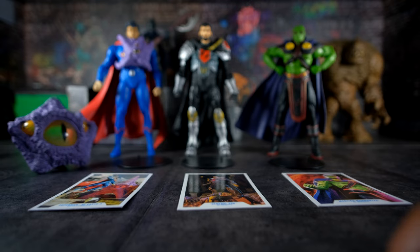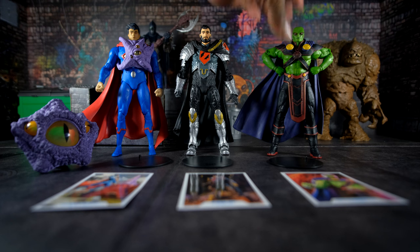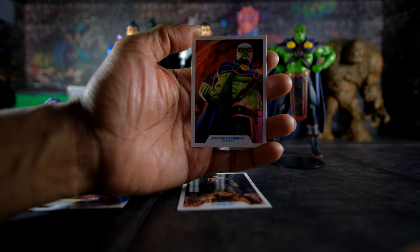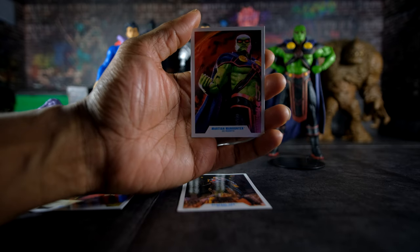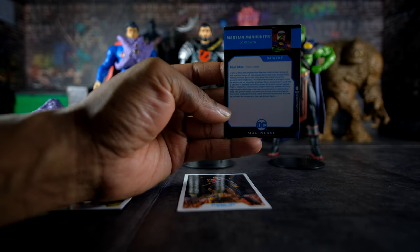Finally we have the Martian Manhunter, a humanoid alien who can shapeshift and is from the planet Mars. He has all sorts of powers: super strength, super speed, and he can become invisible and shapeshift — quite a few abilities; he's quite powerful. The trading card has a photo of the figure with somewhat illuminated eyes, though the actual figure does not have illuminating eyes. At the bottom it says 'Martian Manhunter, DC Rebirth,' and the back has his biography.